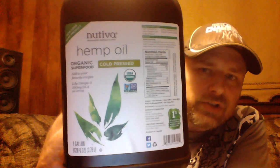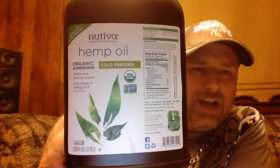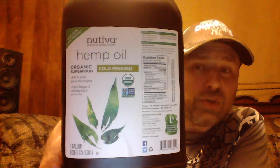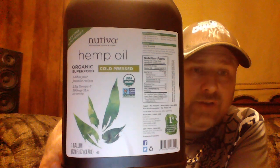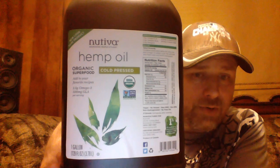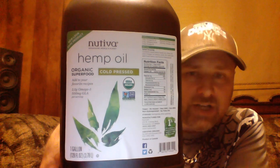If you have not researched organic hemp oil, I highly recommend you do. As you can see on the label, it is considered an organic superfood — this is very good stuff. It's something you can actually put on your food and is 100% ingestible. You're going to use a quarter teaspoon of this, and it will last for years. Refrigerate it once you open it — same thing with the aloe vera gel.